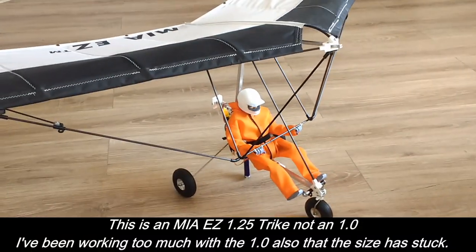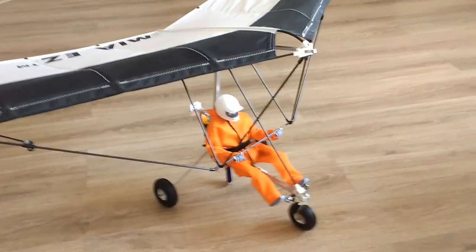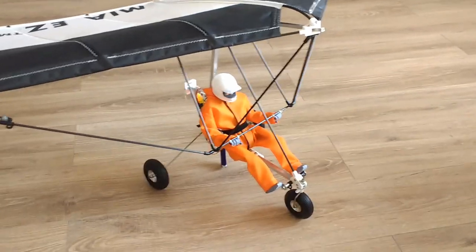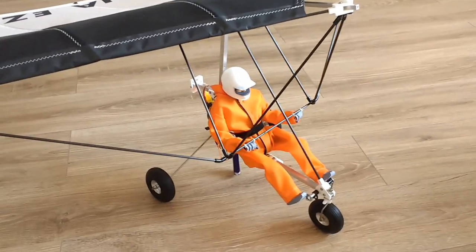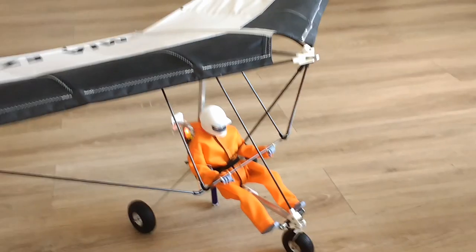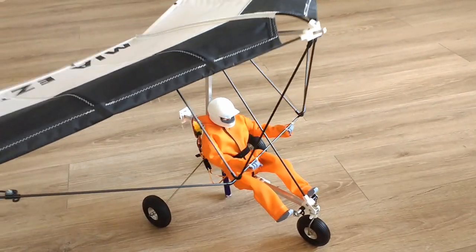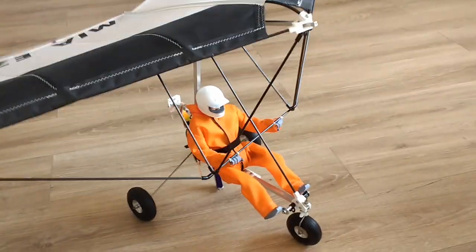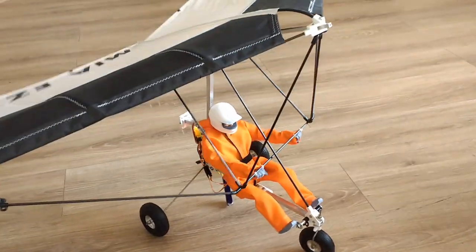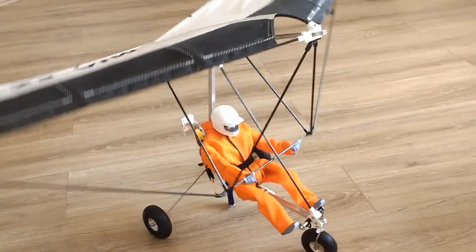This is Mario with MIA Micro Flight, and this is the MIA Easy 1.0 fitted with a direct controlled pilot. This is a pilot figurine that has been fitted with mechanics and servos to effect fluid control of the trike — left and right, up and down — all the movement, just like a real pilot controls a real micro light or full-scale micro light.